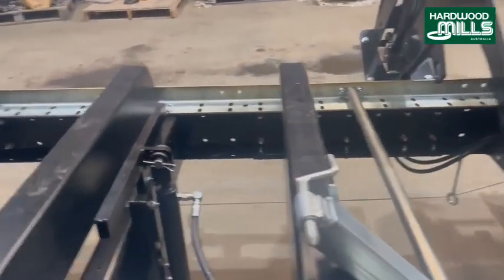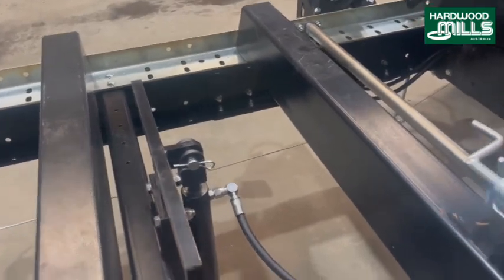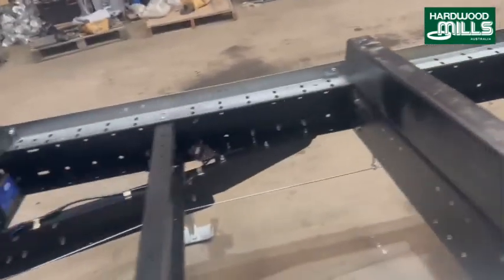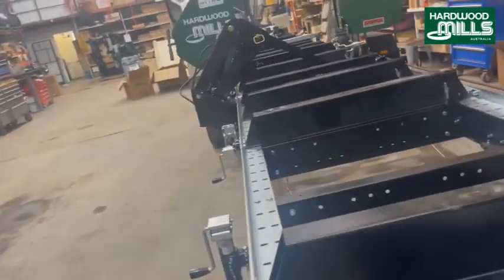This machine has two toe boards — some people fit only one. And this is again another clamp; this rises up and down. If you think of the sawmill like a big workbench, these are your clamps.